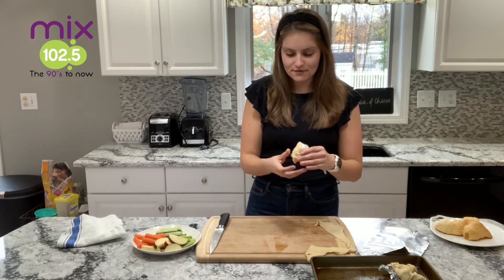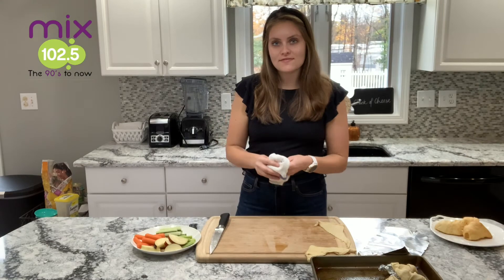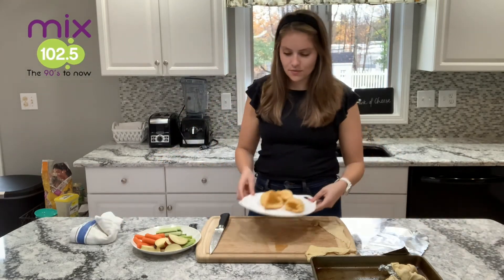Mine are not perfect, so don't worry if yours aren't either. These go into the oven at 350 degrees for 12 to 15 minutes, and then they come out nice and cool.